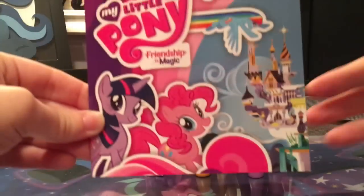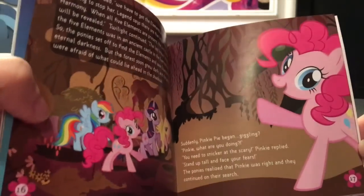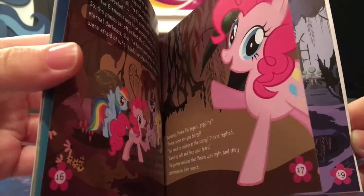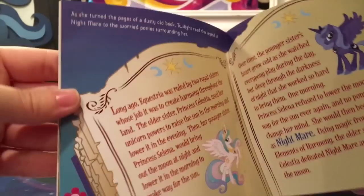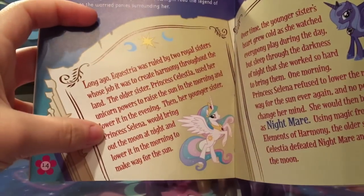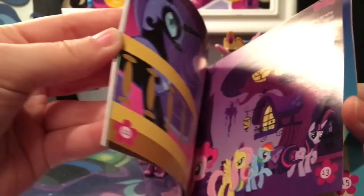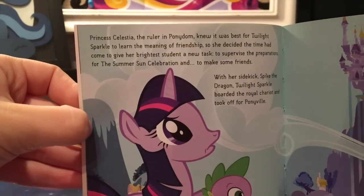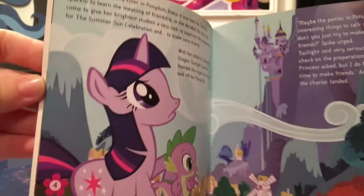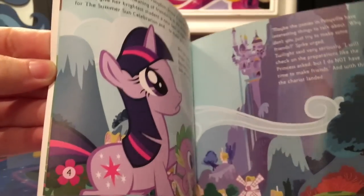Here you can see it came with a book — and normally I would just say oh look here's a book — however there are a lot of interesting details that prove this set was made or produced before the finalization of the actual show itself. On this page they call Princess Luna 'Princess Selina,' which was her original name before they changed it. They also mention that Princess Celestia ruled over 'Pony Dumb,' which is clearly not the name of Equestria.